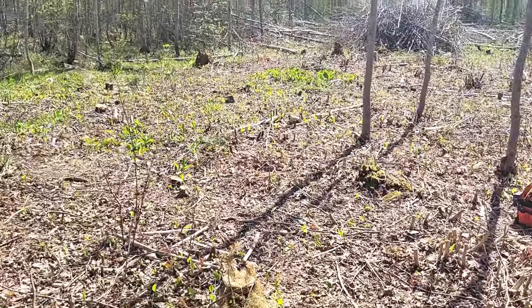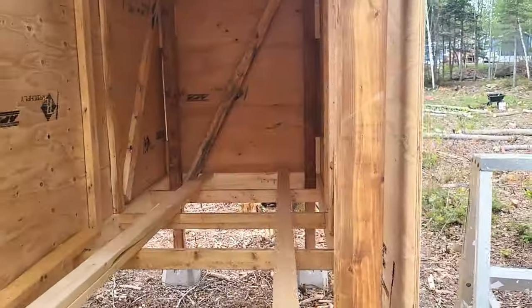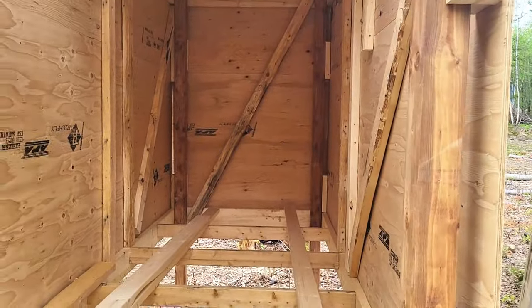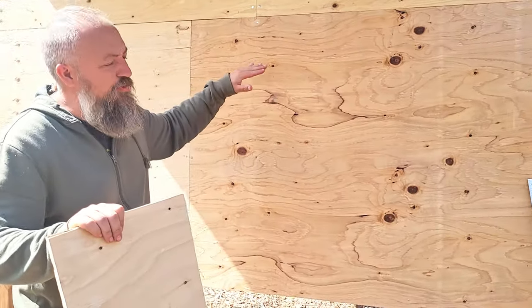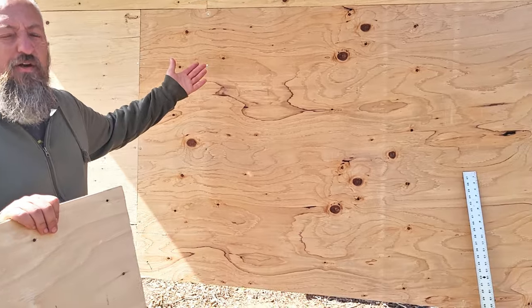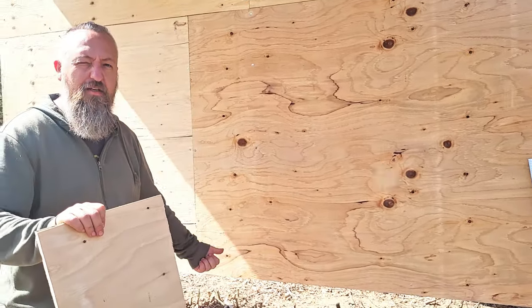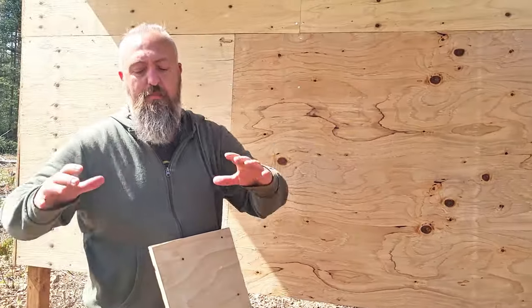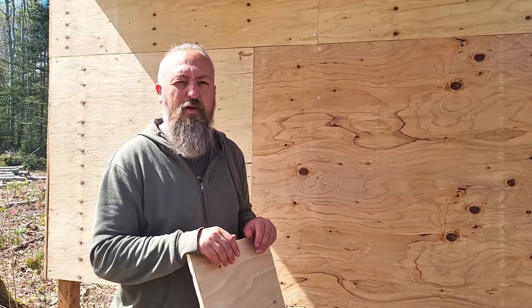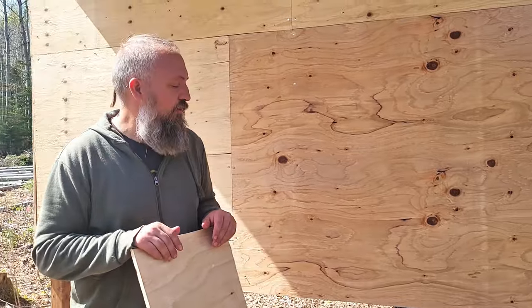Under here it's got an empty floor with hardware cloth underneath so the chickens can walk on it. When they're roosting at night — because they're really only going to be in here at night — they're pooping on all the green stuff I shoveled in from the backside. Once it's ready, I can shovel it out, start making compost piles, which the chickens will then work and create into garden compost.